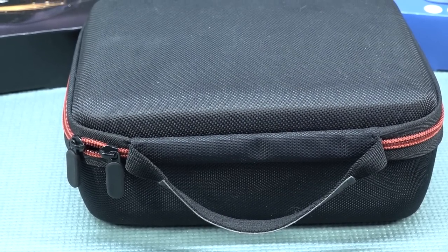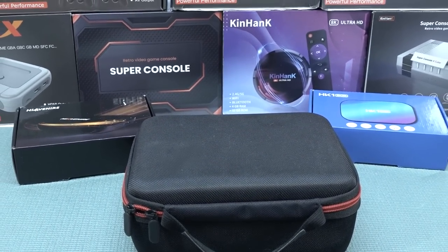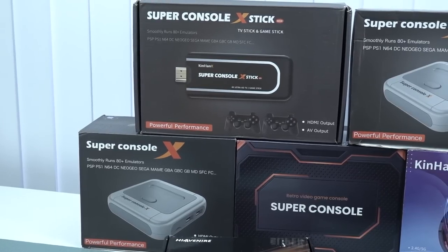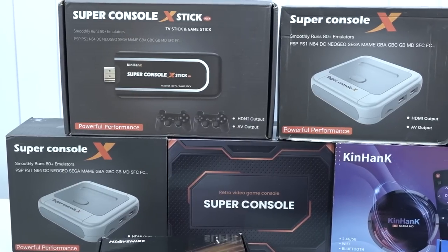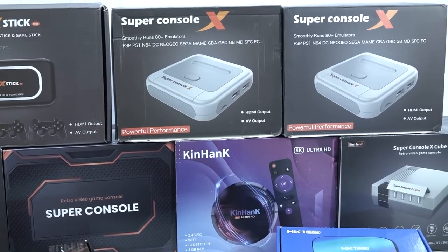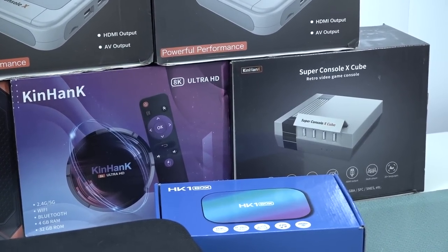Hey guys, welcome back to the channel! In this video we are going to talk about a mini jungle inside of a jungle of game boxes — we're going to take a close look at the Super Console X family. What is up with these things, what can you expect, and what is maybe the best one for you? There are a lot of different boxes with all kinds of specifications, and the descriptions they're always using are as fancy as can be, but in reality it can be quite deceiving.